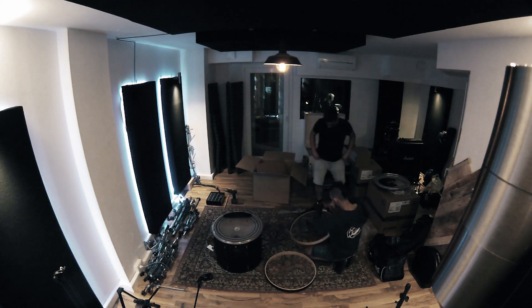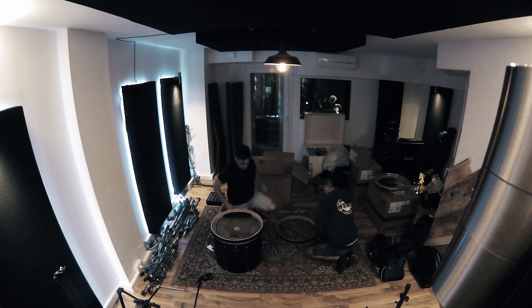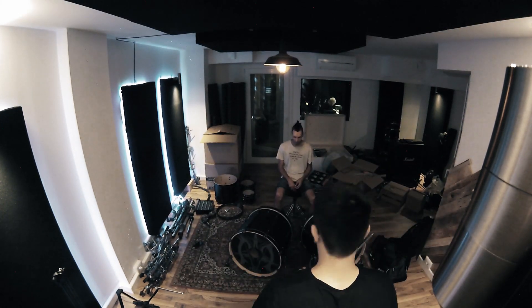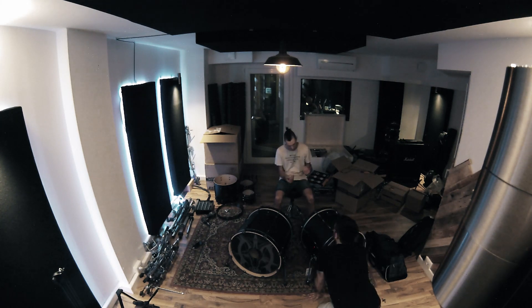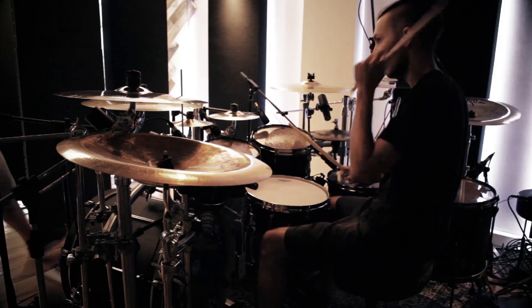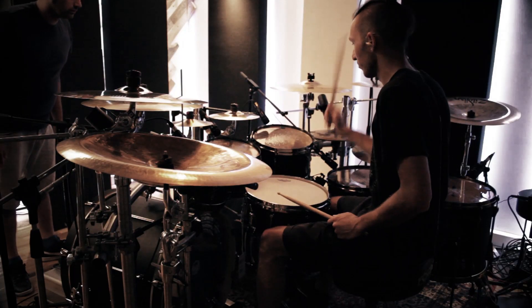We spent many hours tuning the drums because of course the sound of the drums is what makes the sound of the rhythmic section first of all. It was the first thing that we recorded and it was the thing that would have shaped the basic sound of the album. So we spent a lot of time on that, choosing the heads.